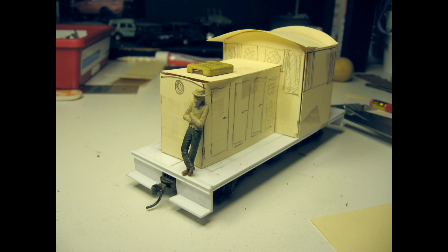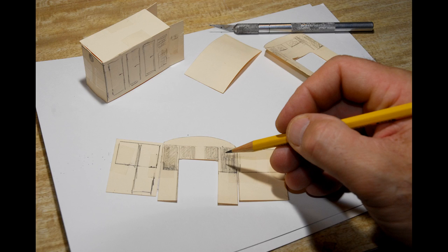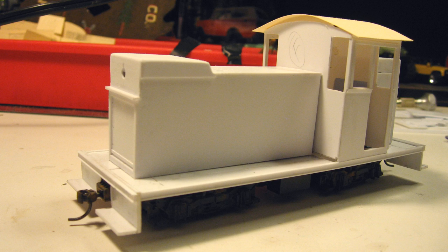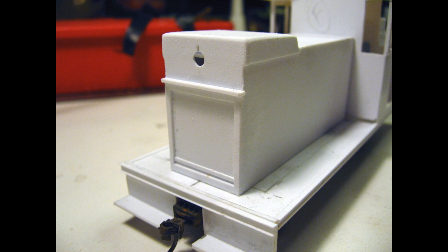Next, I disassembled the cardboard sections after everything looked pretty good, then laid them down on a sheet of styrene, traced them out with a pencil, and cut them with a hobby knife and a straight edge. I built the superstructure in sub-assemblies, and each one I would test fit to make sure everything cleared the mechanics of the HO-scale chassis. Once I was happy with how that worked, I cemented all the cab sections and hoods together and lined them up to fit perfectly over the chassis.